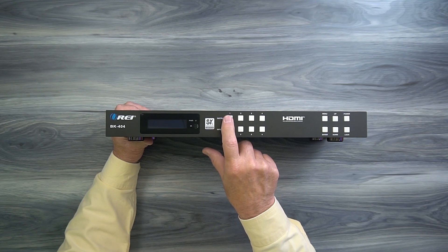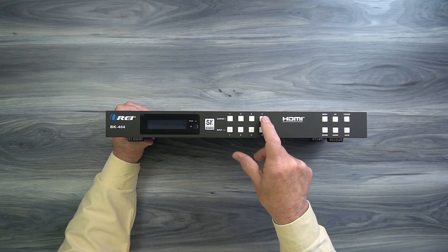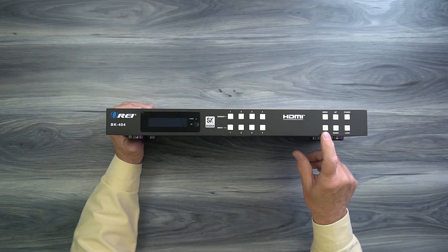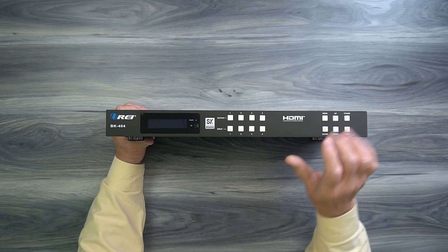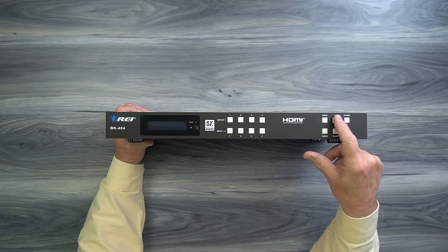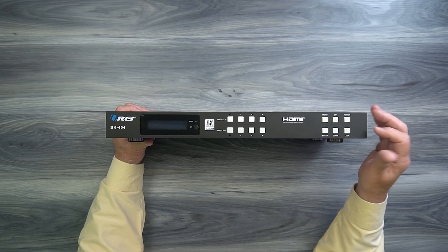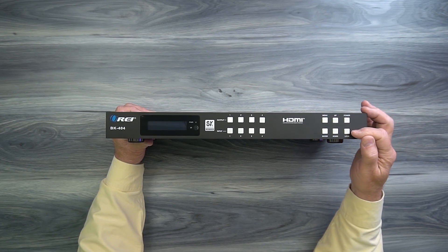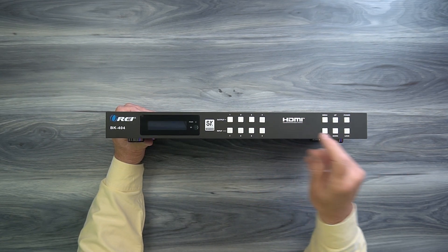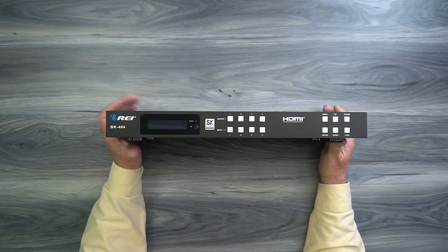To the right of that you'll find four buttons labeled one through four for output, and four buttons labeled one through four for input. These control which of the outputs is displaying which of the inputs at any given time, and you can tap these buttons to make those choices. To the right of that you'll find a menu button on the top left — that takes you into the configuration menu — and an enter button below it to confirm your choice. Up and down buttons allow you to step through the different choices for each menu option. To the right of that is a power button you can use to turn the unit on and off. Below that is a lock button — if you tap that, all of the buttons become inactive, protecting the setup from unintended changes.